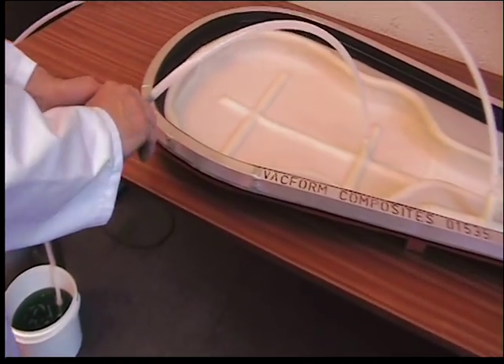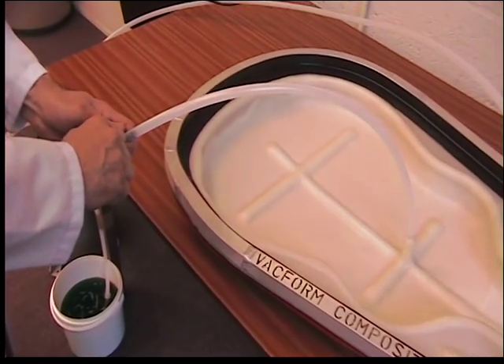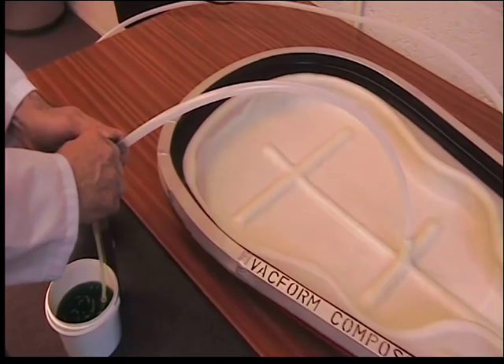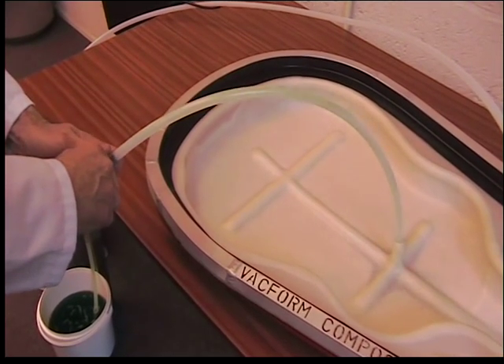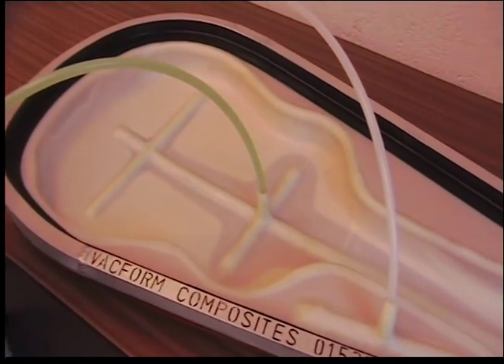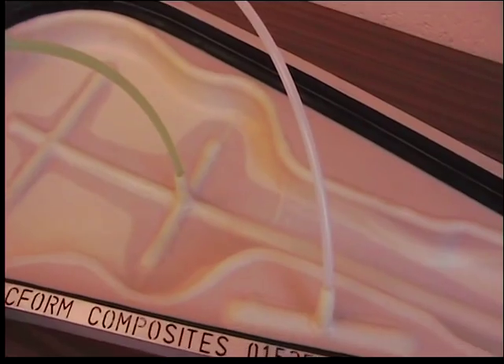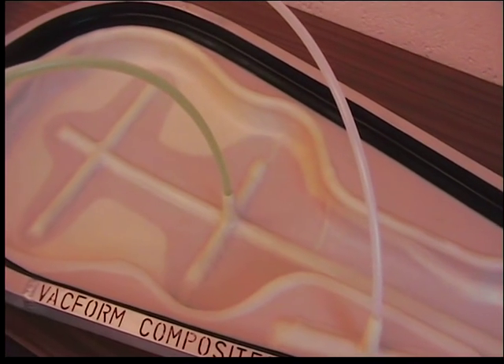We're now going to demonstrate the flow of resin through the channels, turning on the tap. You can see the resin flow going through the tunnel system.